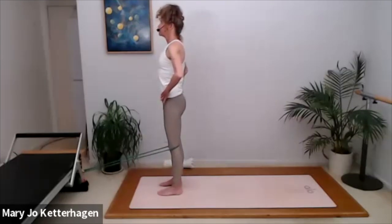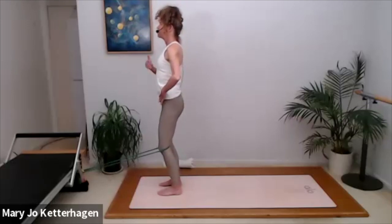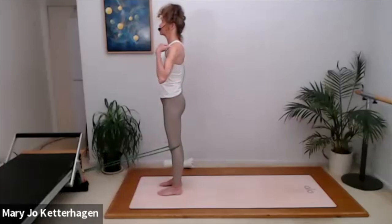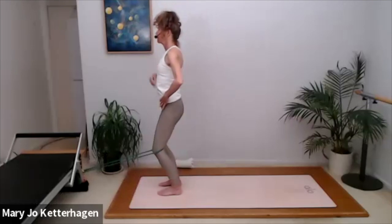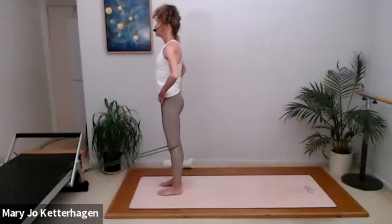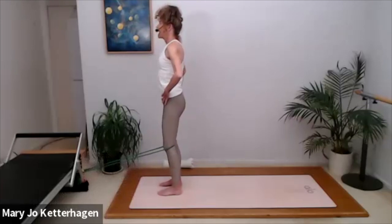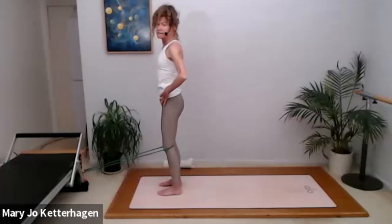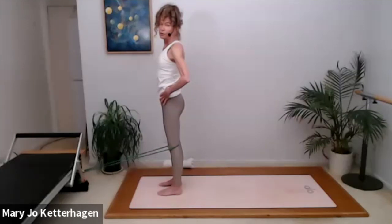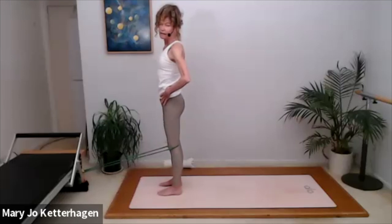Five more — deepen your abs. Each time feel like you're getting taller, shoulders back. Inhale and exhale. Inhale and exhale. And deepen your abs. Exhale, nine. One more — exhale on 10.